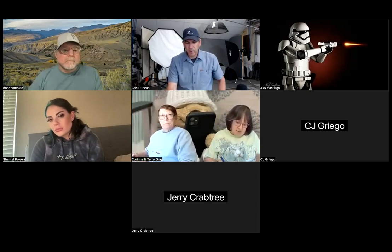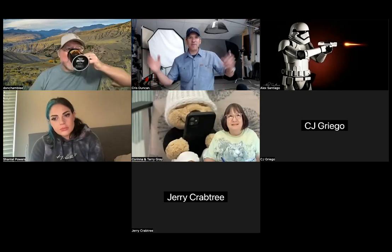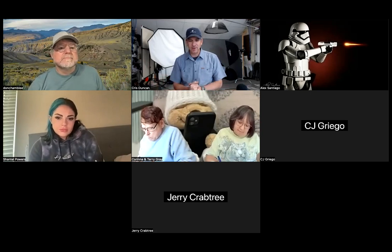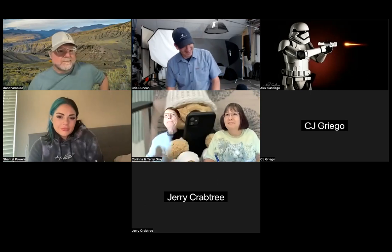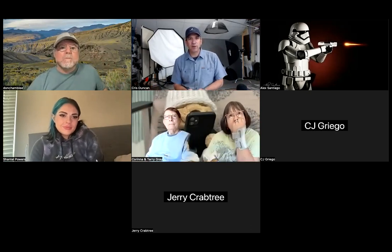Okay, I think we should get started — other people will hopefully be joining in. Welcome. I'm Chris Duncan, also joined by wranglers Don Chamblee and CJ. CJ's probably in the car right now driving to a job, so his camera's off and he's muted. This will be recorded and I'll post it up on the page so you can review it later.